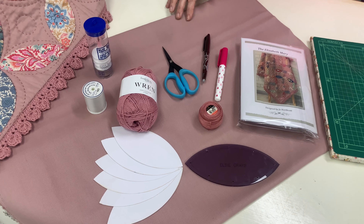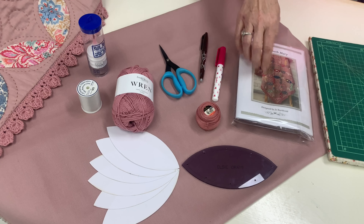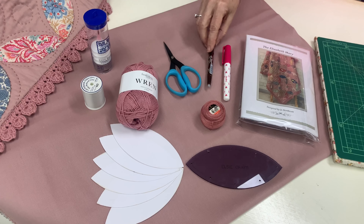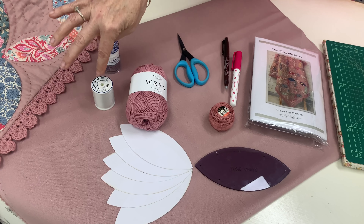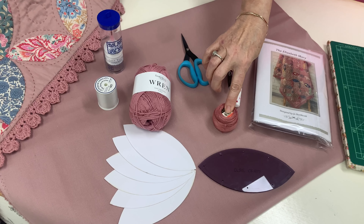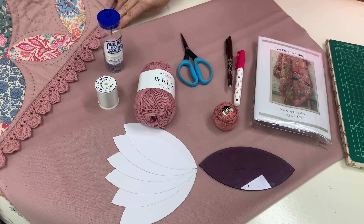Requirements needed to make the Elizabeth Mary quilt: firstly the Elizabeth Mary pattern, which includes your template and papers, a glue pen, a marking pen, a pair of sharp scissors, Roxanne's applique glue, bottom line thread, DMC Perl 8 for big stitch quilting, and my favourite, Fiddlesticks Wren for the crocheted edge.